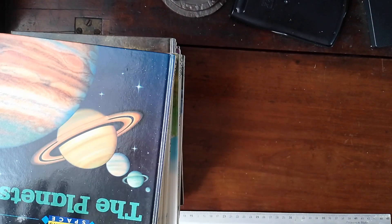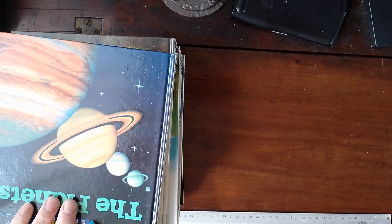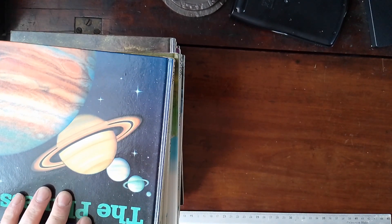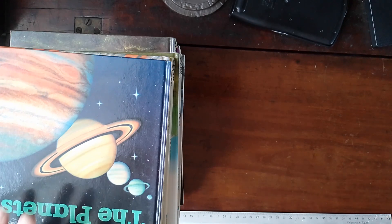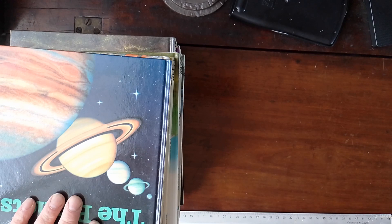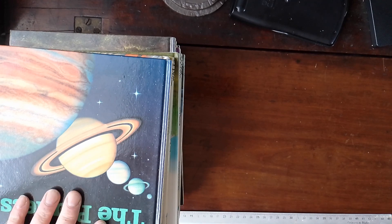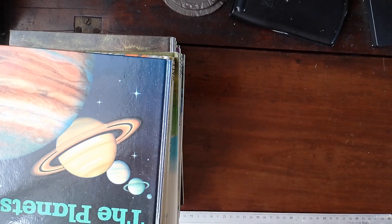Hello, so today I have another charity shop haul, which actually my wife found for me, so get some new source material. I've actually used some material from a couple of these books already to plot out a couple of pieces, and one that I've actually made, so that'll be one for another couple of videos.